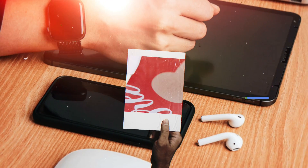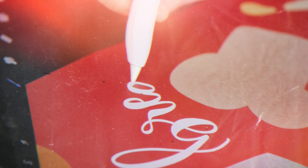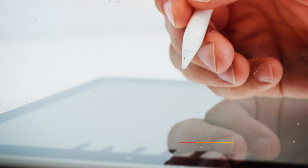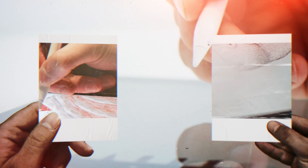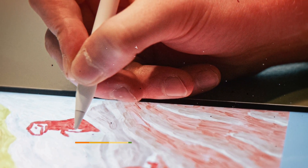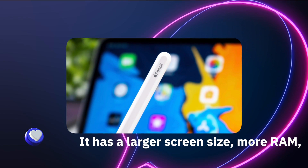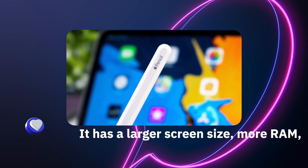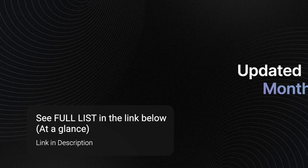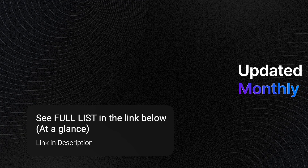If you plan to run Procreate along with multiple internet browser tabs and music software, then the iPad Pro is for you. The iPad Air may work well, but the Pro really shines when it comes to general tablet speed and performance. Otherwise, you don't necessarily require it for Procreate, because other iPad models are less expensive and can run it just as smoothly in most cases. The iPad Pro's larger screen size, more RAM, storage, and Face ID allow for the most smooth, convenient experience for a Procreate user.